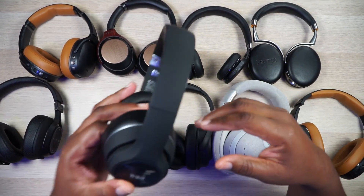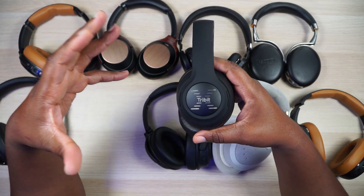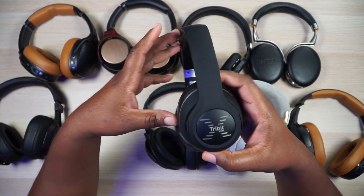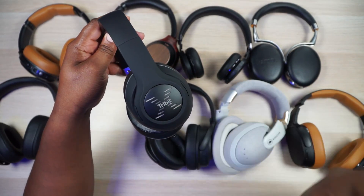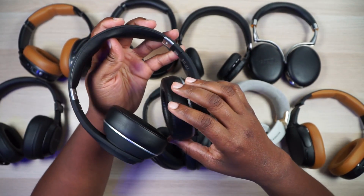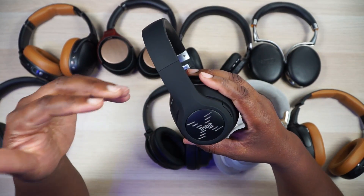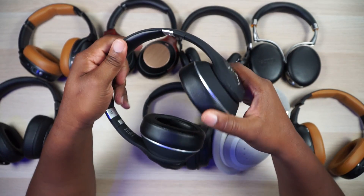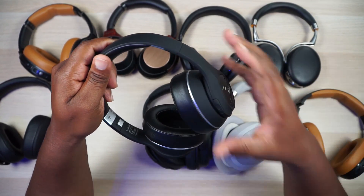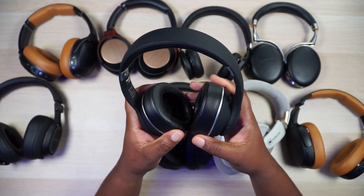But since you're working out, you need to get loud. I just did a video on turning your music down and preserving your hearing, but sometimes you just throw that out the window. When you want loud, you want the Tribit XFree Tune. These things get incredibly loud — it's just stupid how many decibels these things crank out. So I need the loudness of these Tribit XFree Tunes in my ultimate set of headphones.